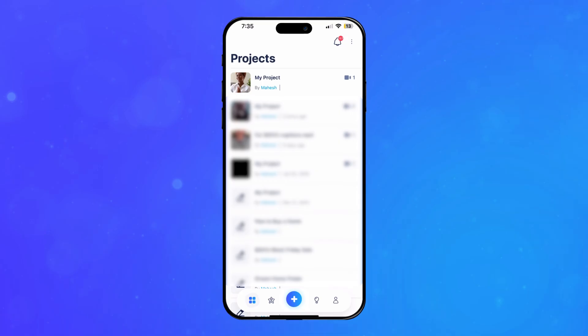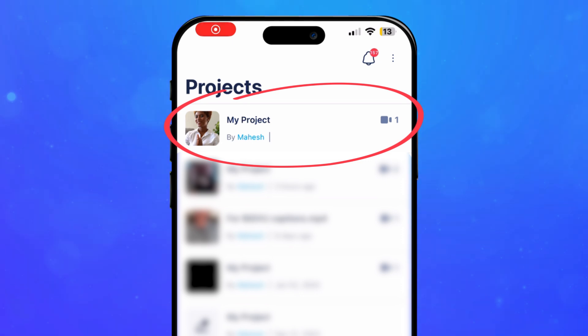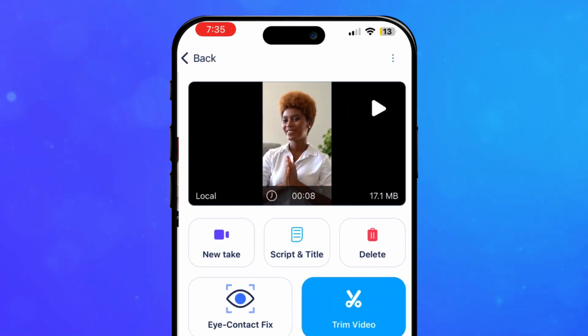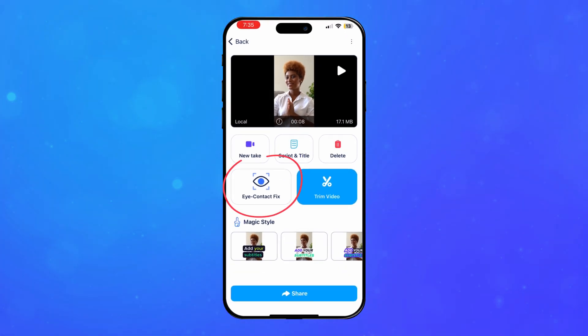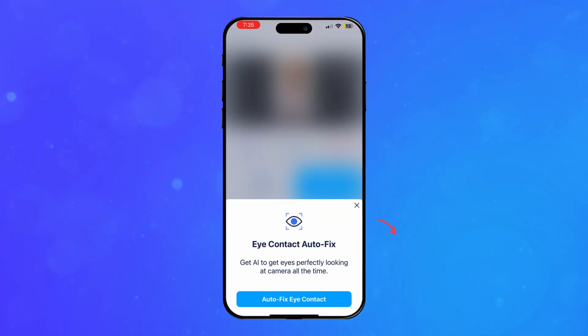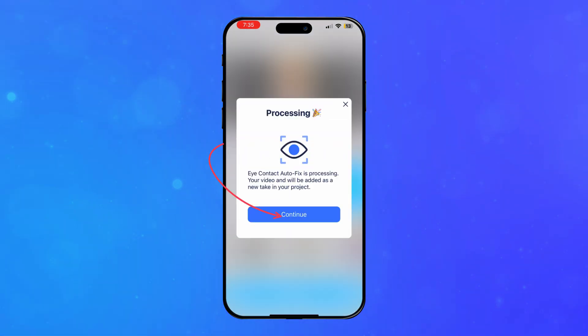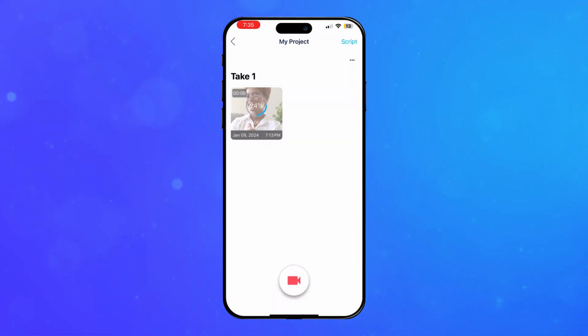Here's how to try it yourself. After recording or uploading your video to BigBoo, select the Take in the Take screen. Choose Eye Contact Auto Fix. The Eye Contact Fix will scan your video and detect all the times when you are not looking at the camera.